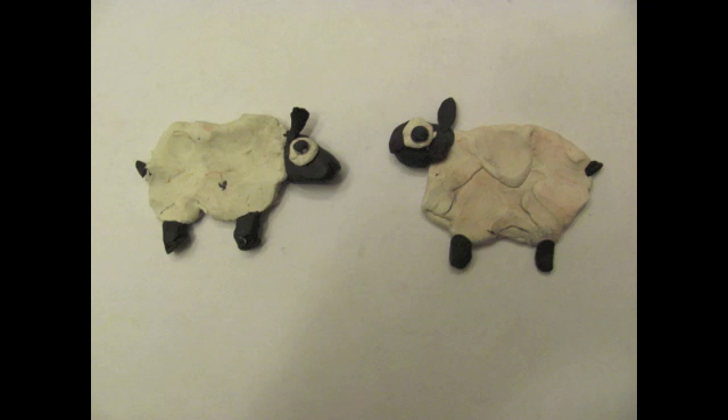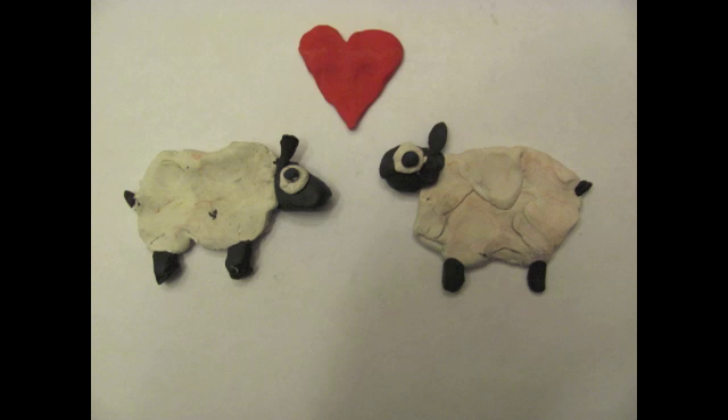This is the basic process used to clone Dolly the sheep. It is not a very reliable way to clone, but it is the only one that has worked on mammals. Thanks for watching and have a nice day!